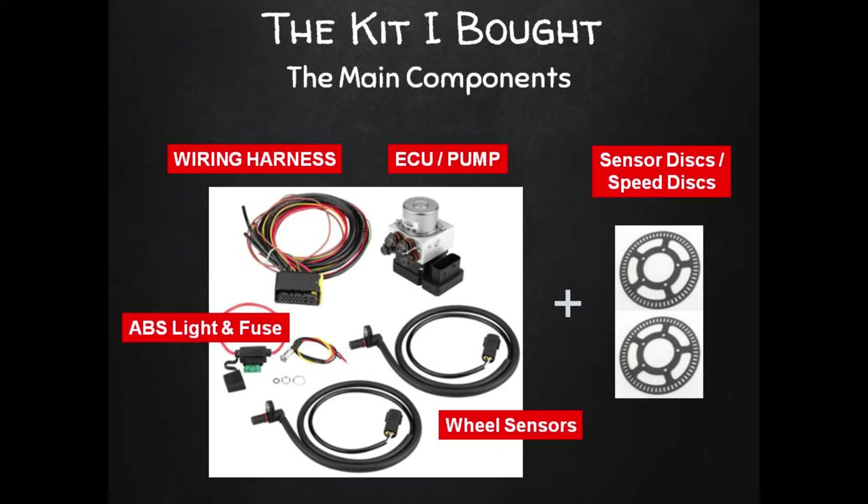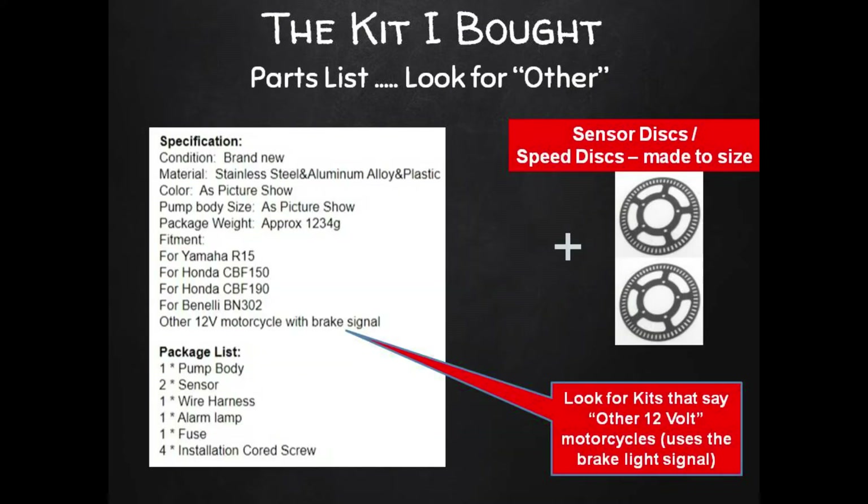The kit includes: the all-important ECU pump combo module — the brains and engine of the whole system; a wiring harness to connect and integrate it into the bike's electrical system; an ABS indicator light that flashes for ABS status and error codes; wheel sensors; brake hoses (which they seem to have forgotten to show in the picture); and finally those custom-made sensor speed discs. For my model bike those had to be custom made. The parts list from the seller didn't list the four brake hoses, so again, best to ask the seller to confirm.